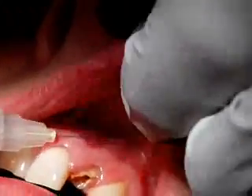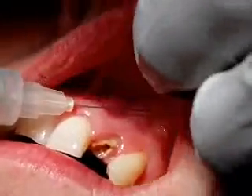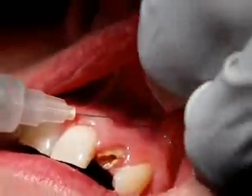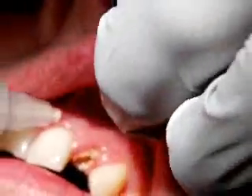Just wiggling the lip around a little bit, popping the LA in very, very slowly. Sing to your patient, or chat to your patient, or whatever it is you're going to do.